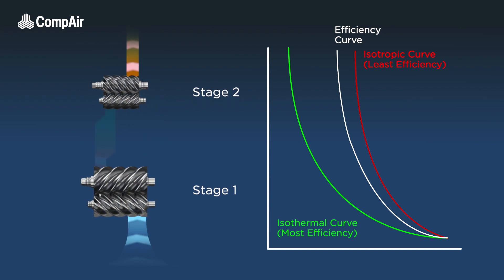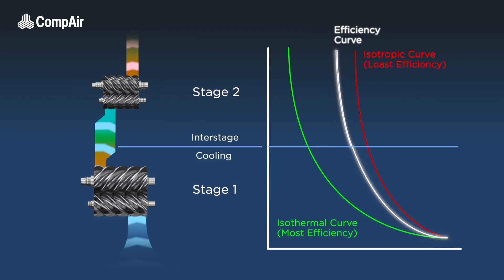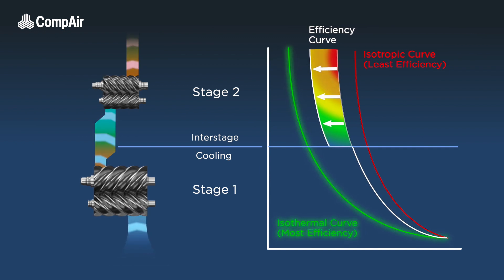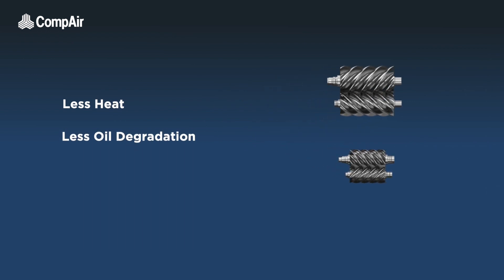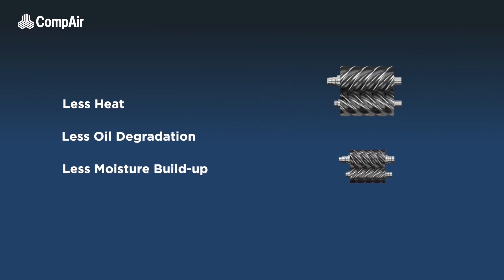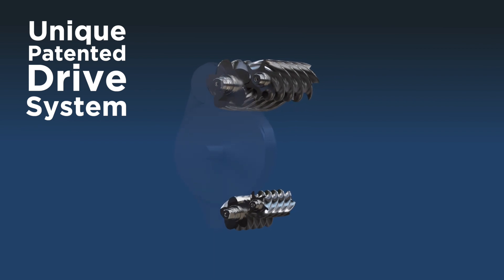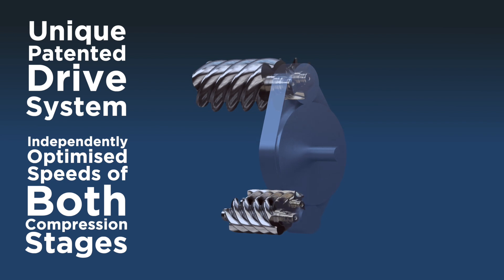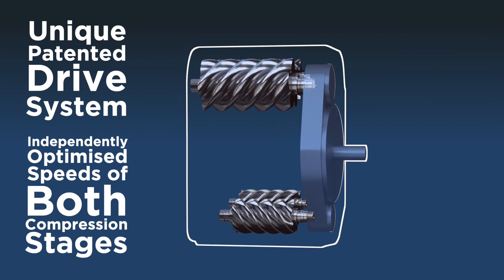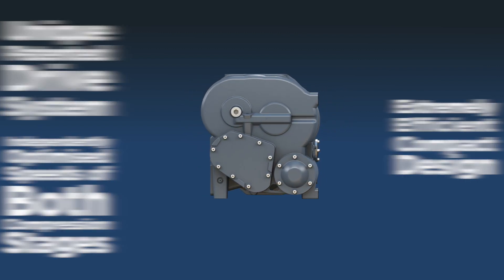Two-stage compression is vastly more efficient and provides many benefits. Sharing the compression process between two stages allows the air to be cooled at the interstage, bringing the efficiency curve of the compressor much closer to the ideal isothermal curve. There is also less heat, less oil degradation, and less moisture build-up as cooler air has a lower moisture content. The unique patented drive system within Compaire's 4-core air-end allows for perfect independent speed optimization between both compression stages, increasing efficiency and allowing them to be brought closer together.